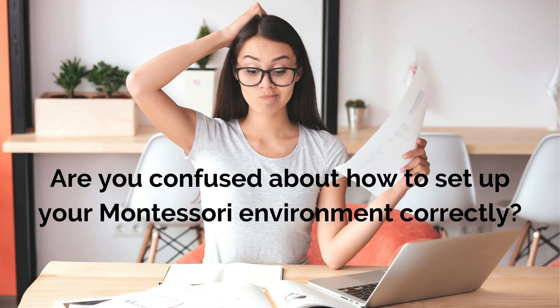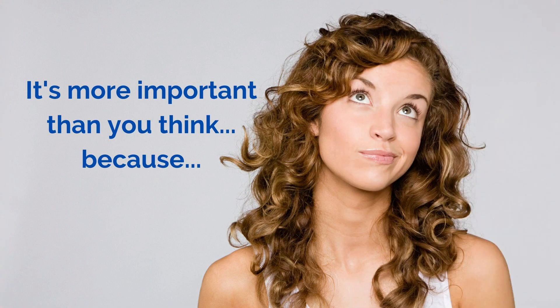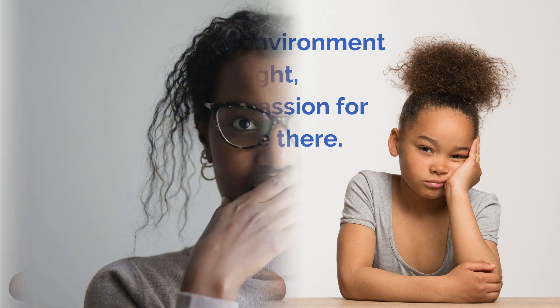Are you confused about how to set up your Montessori environment correctly? It's more important than you think, because if your Montessori environment isn't set up right, the curiosity and passion for learning won't be there.